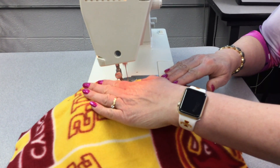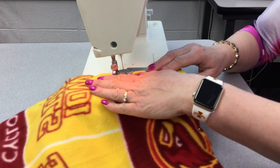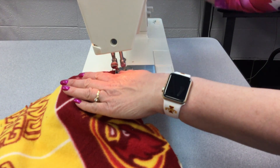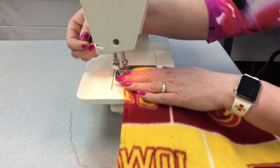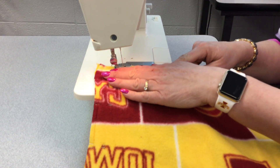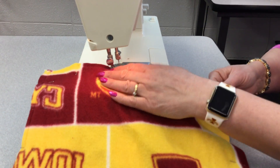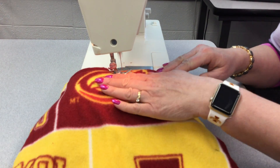Now you're going to keep at the edge of the pillow. We're going to go all the way up to here, and when we get to the edge we're going to keep that presser foot on there and we're going to pivot. We keep our hands here and then we keep going. You won't pull quite this fast but she has to get to class, so we're going to go kind of fast. Keep this on the edge.